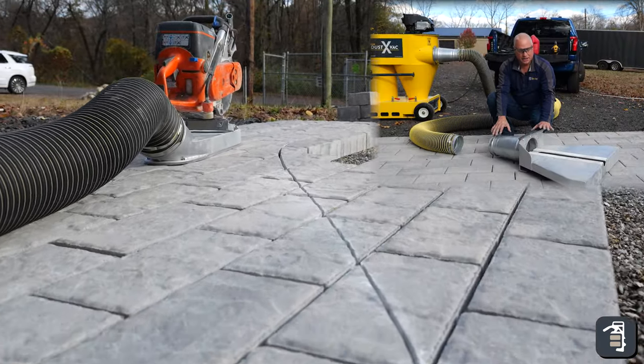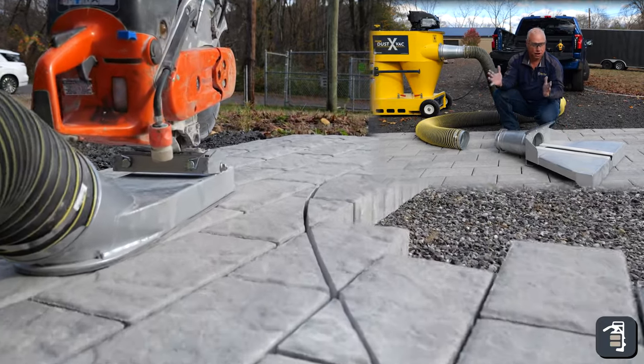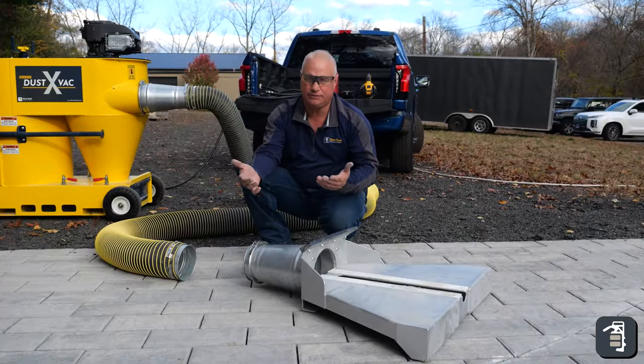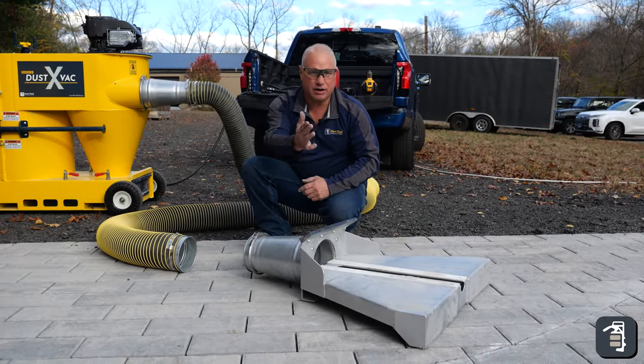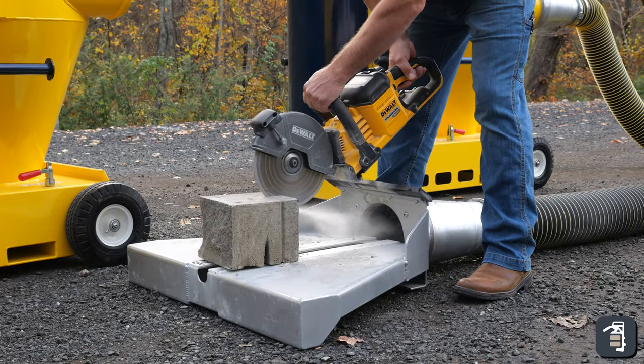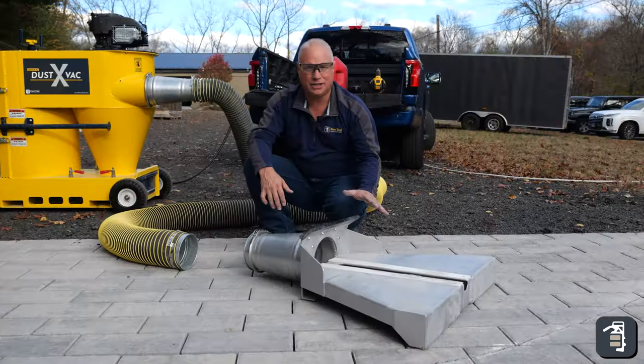This would be our Dust XVAC cutting station. This would be great for large slabs, large format pavers that you have to take out of the laying field to cut, possibly with a slight radius or something like that. This would also be great for cutting your retaining wall blocks — anything that you're going to cut stationary. This is a great application.